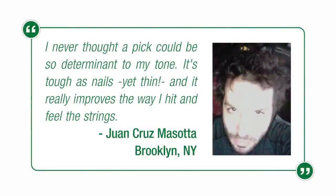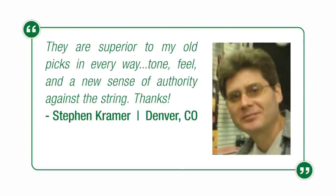Juan Cruz Masota of Brooklyn, New York says, "I never thought a pick could be so determinant to my tone. It's tough as nails, yet thin, and it really improves the way I hit and feel the strings." Steven Kramer of Denver, Colorado said, "They are superior to my old picks in every way — tone, feel, and a new sense of authority against the string. Thanks."